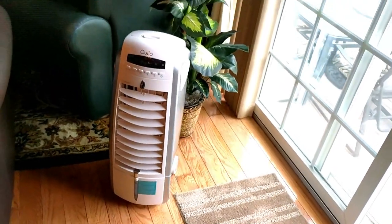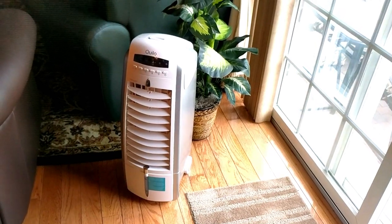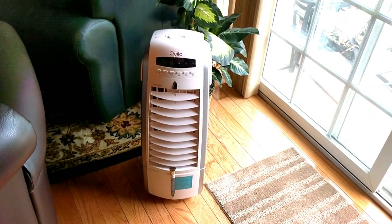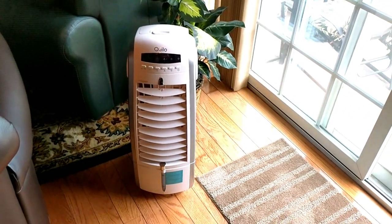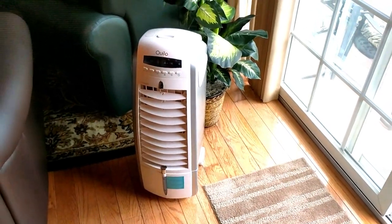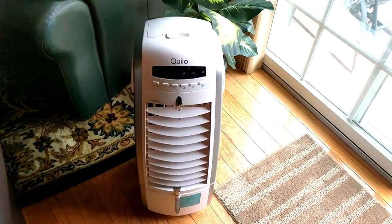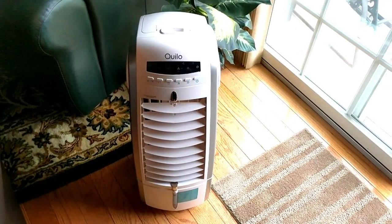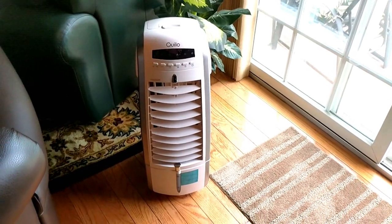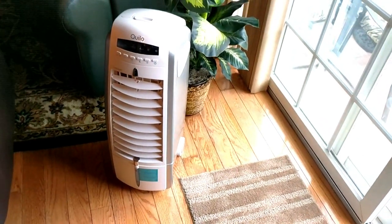From a decor standpoint, the Quillo is a moderately sized unit. I think it would look perfectly fine in any room — your living room, bedroom, anywhere you need extra cooling or moisture. I live in Pennsylvania so we don't suffer from much dryness, but my daughter does get bloody noses. It's not big or obtrusive looking, and it fits in well wherever you place it.